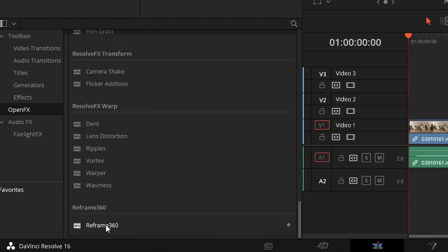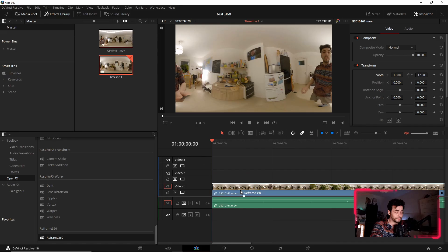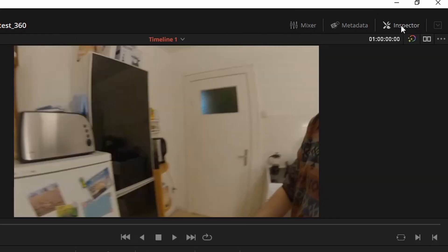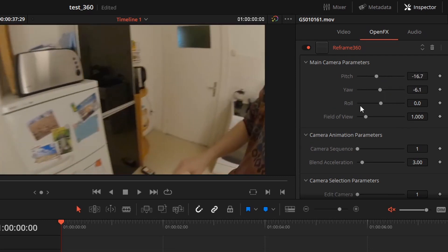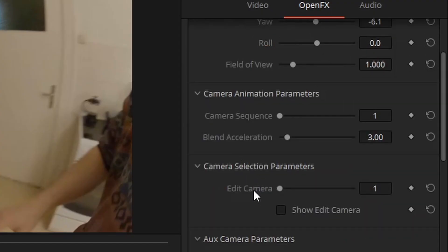Now the magic happens. Go into Open FX under the Effects Library, scroll down to the end, and there you have Reframe 360. Just drag and drop this Open FX onto your clip, and you will have a reframed image. In the Inspector tab on the top right corner, you can change parameters like the zoom. You also have a tab called Open FX where you can find all the effects, and here you can change the main camera parameters: pitch, yaw, and so on.